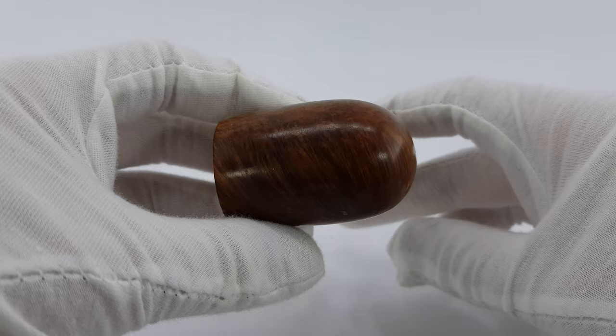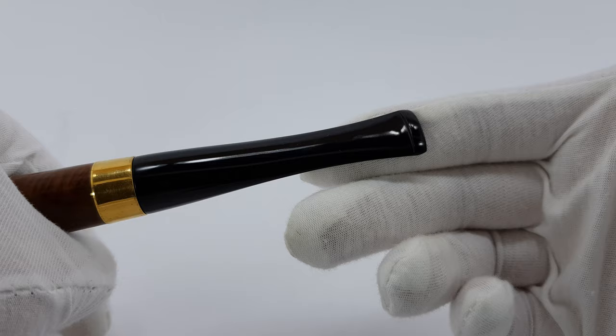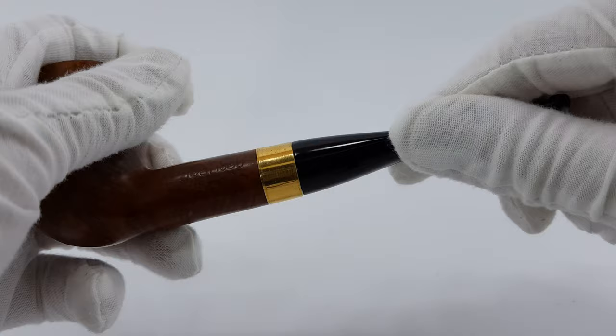As you can see, the body and the rest of the body is in great condition, and the stem is also in fantastic condition — no bite marks. Let's open it.